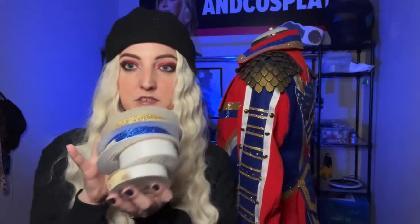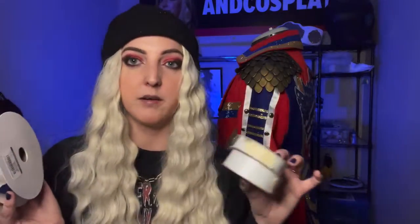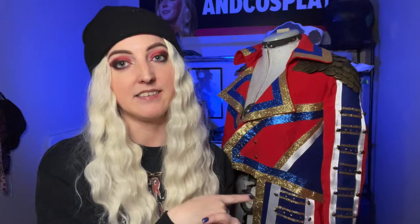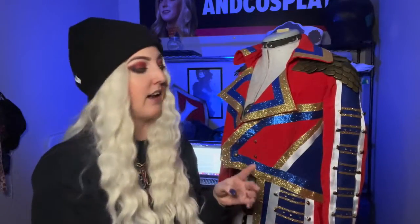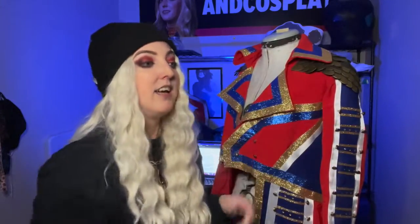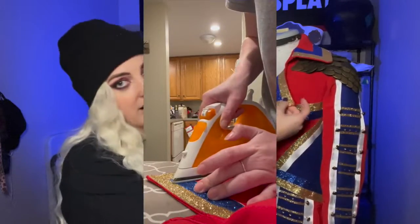Now the most taxing and time-consuming part was adding all the details. I bought two rolls of blue and gold glitter ribbon and two different widths of white ribbon, along with Heat and Bond in the same exact sizes as those ribbons — all linked below. The process: measure out a glitter ribbon section and cut it, cut a matching strip of Heat and Bond, iron the Heat and Bond onto the wrong side of the glitter ribbon, and then iron the whole thing onto the jacket. It was a ton of ironing and it took forever.